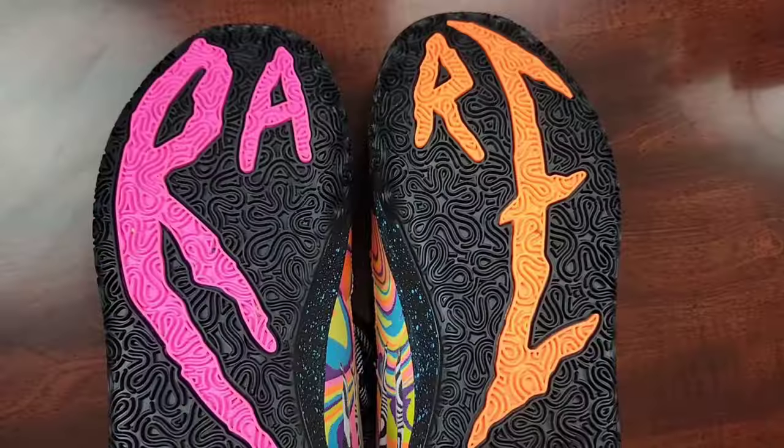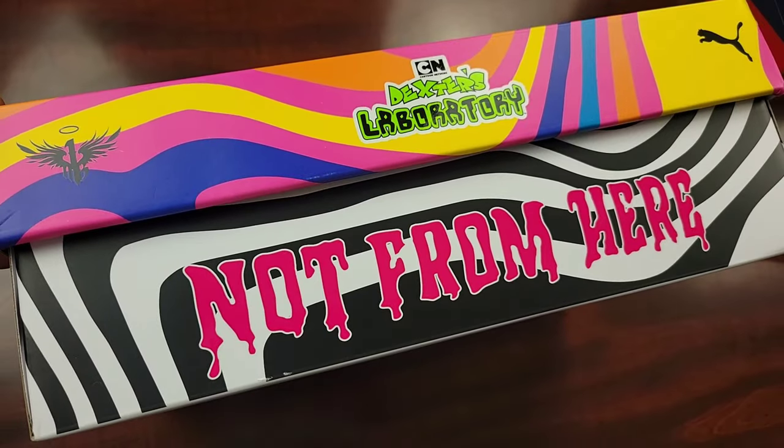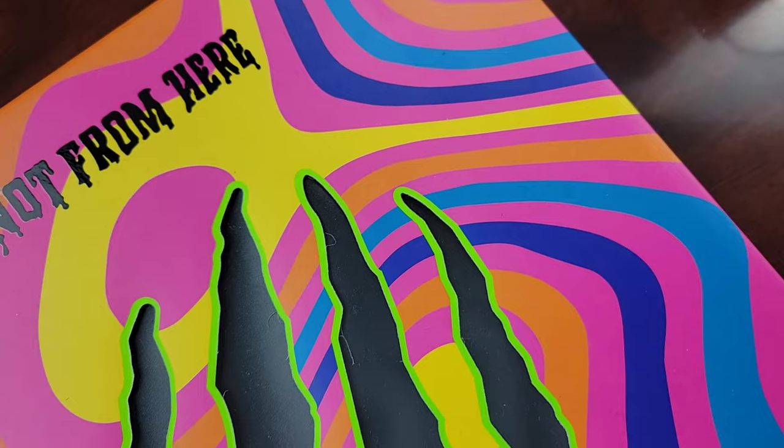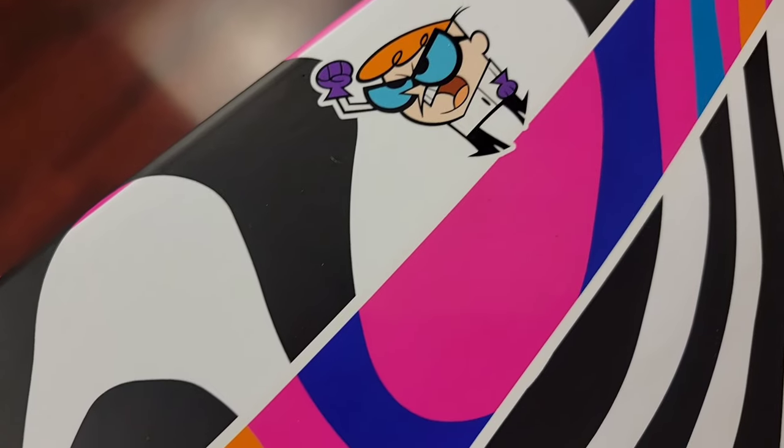What's good YouTube, your boy Bosco back again with another sneaker review. Today we're talking about the MB.03 Dexter's Laboratory. Puma in collaboration with Warner Brothers Discovery Global Consumer Products unveils the much anticipated MB.03 Dexter's Laboratory, the newest addition to LaMelo Ball's signature MB.03 line.